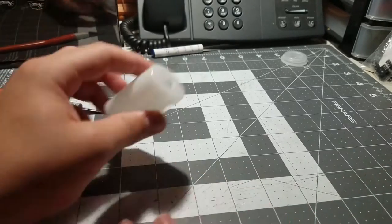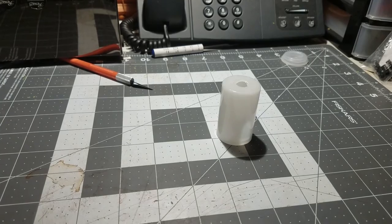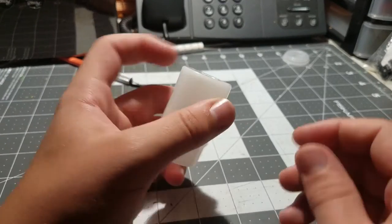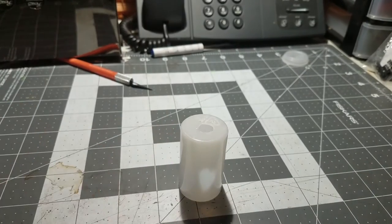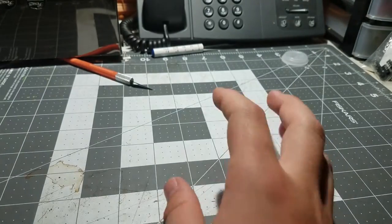The hole doesn't have to be pretty, but there it is. Honestly, if you were to do that, don't use an exacto knife — take a bigger drill bit, because that's what I did last time and I got a pretty nice hole out of it. So just use a bigger drill bit.